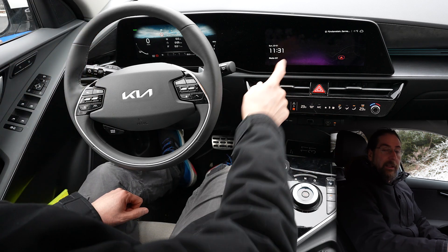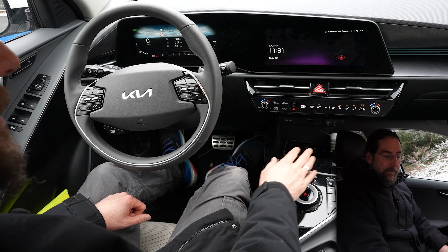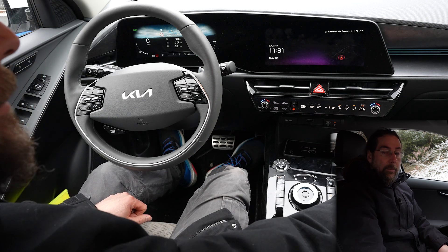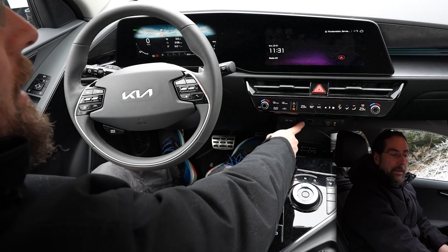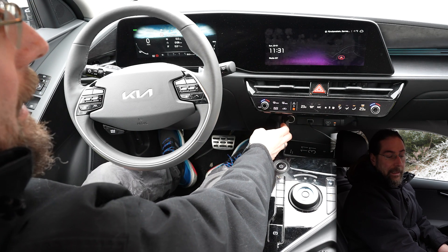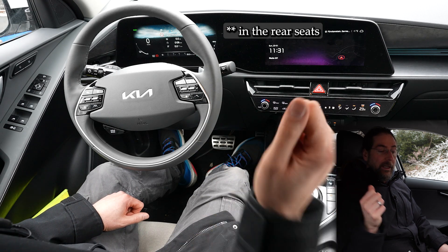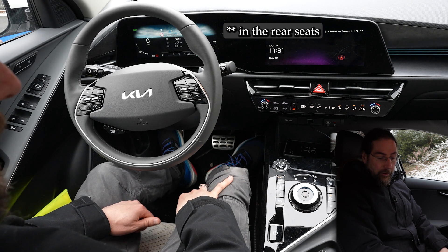The wireless phone charger you can turn on and off in the infotainment system — works okay. If you want to use Android Auto or Apple CarPlay it's only via USB cable, and only the middle USB-A plug. The USB-C is just for charging. Then we have a 12-watt outlet, a 180-watt outlet, and two USB-C ports in the doors — also only for charging.